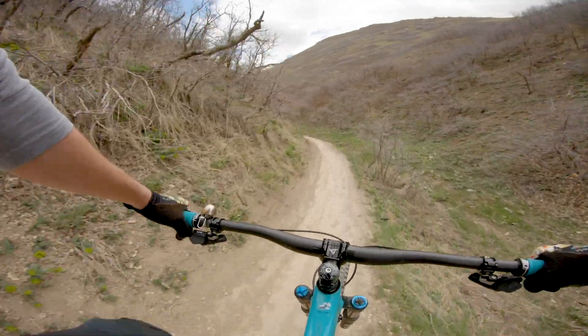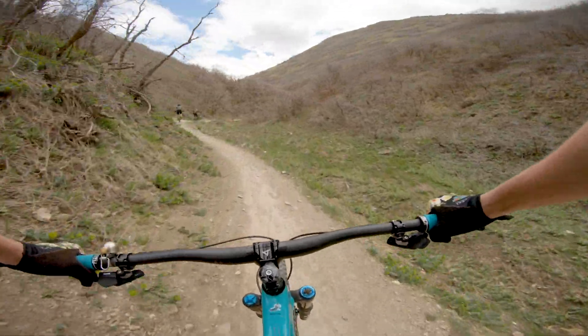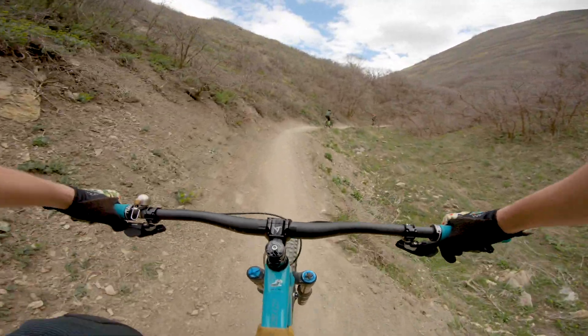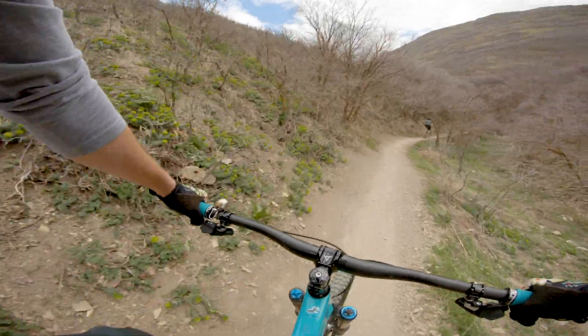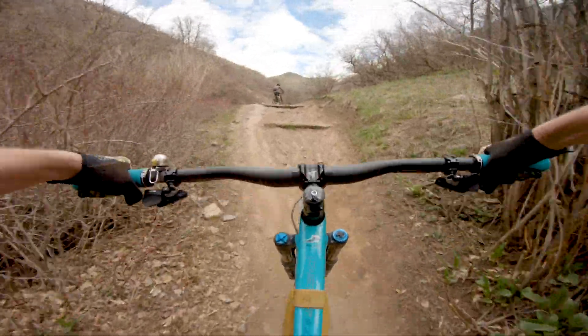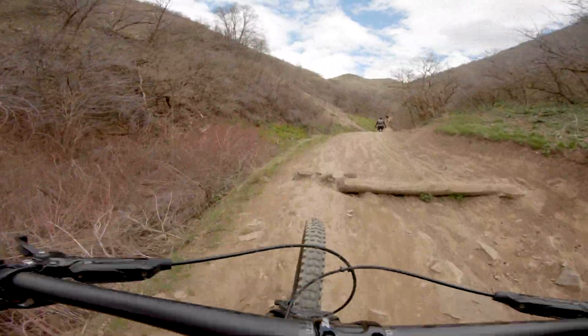These wheels are not particularly exciting on the climbs. They do a good job, but they aren't super lively, energetic, and fast. I like the Envy wheels — I think the Zipps even felt faster, more lively. Don't really have any complaints against these wheels; there's just no praises to sing either for climbing performance.